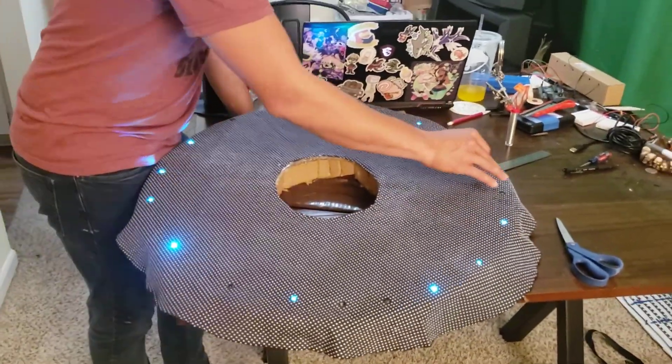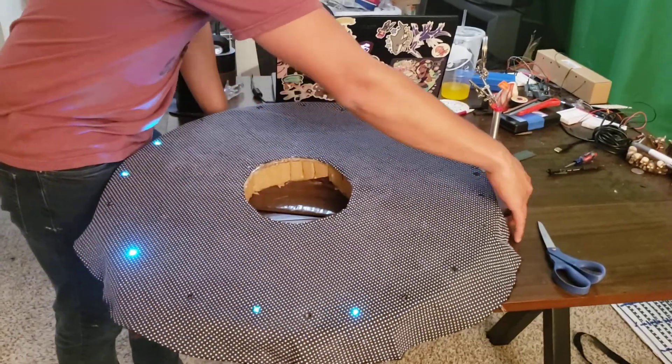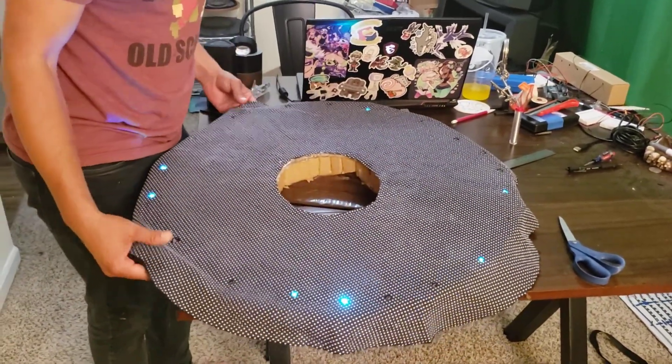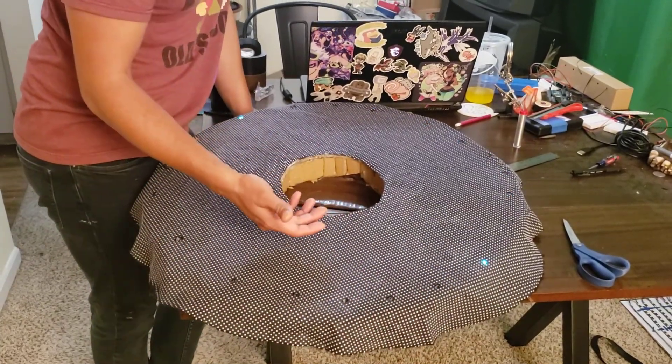I hot glued it down and it's stuck in place now right there. That's nice and it will make it easy to sew when I add on the last piece of this.